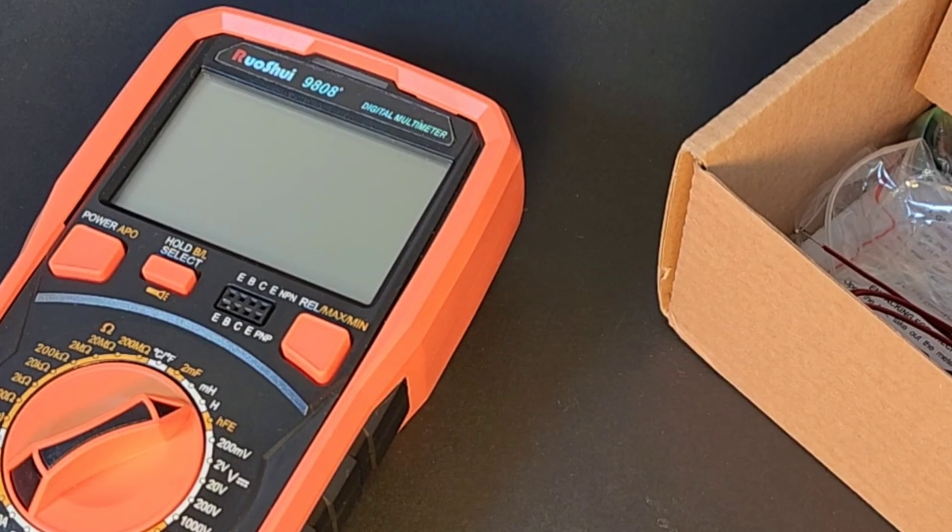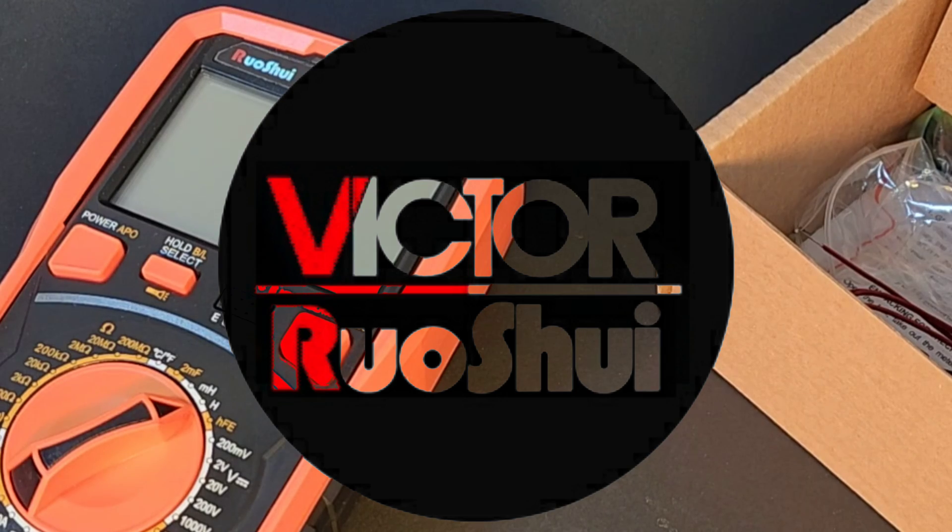Russoi is part of the Victor family — in case you don't know, one and the same. Just a new slant on multimeters from the same company.